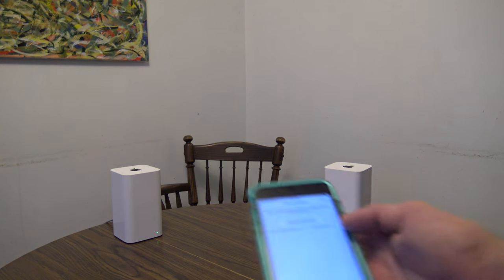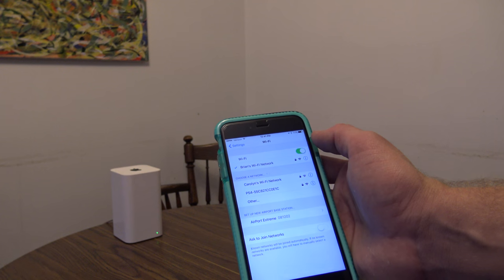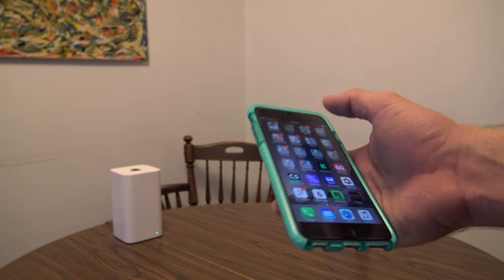We're waiting for it to finish, and now it's green — the app says setup is complete. I'll hit Done. Now if I open up Airport Utility — available as an app for iPad and iPhone, and built into your Mac — you'll see the internet connection going to the main router, with the second router extending it.